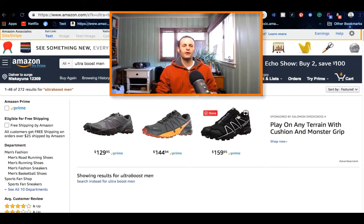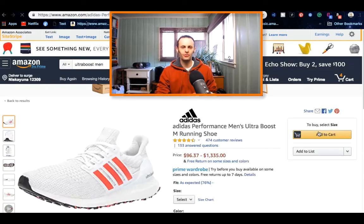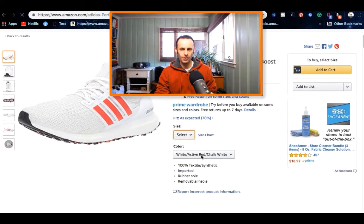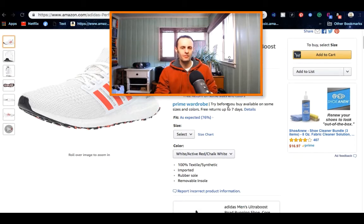My favorite alternative website is Amazon. Same thing — buy it, dislike it, you can return it within 30 days. Amazon offers the same exact Ultra Boost shoes, and sometimes if they're sold out on the Adidas website you can get them here, and sometimes much cheaper too. The same shoes that cost $160 or $180 over there, you can find here for $74, $94, or $129. Of course, some are going for $1,335 — what kind of shoe costs $1,335? Sometimes the price gets super boosted on the Amazon site.